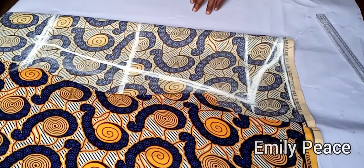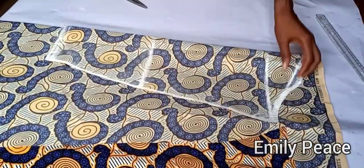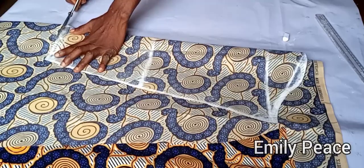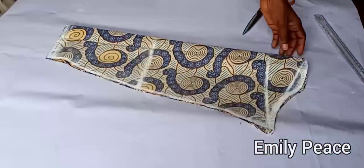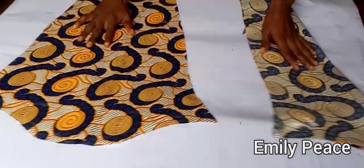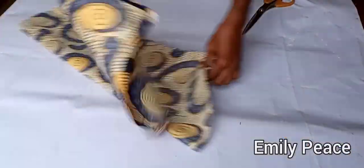We can now go ahead and cut out the sleeve. I laid the first sleeve on the fabric and I'm cutting out the second sleeve. Here are the two sleeves for the outfit. I'm going to cut out the cuff now.